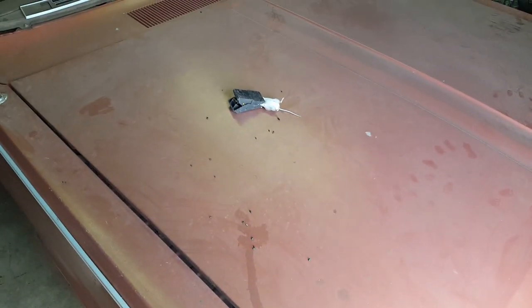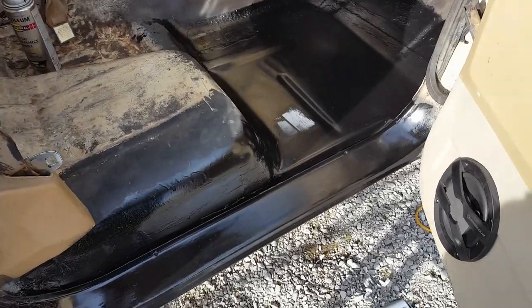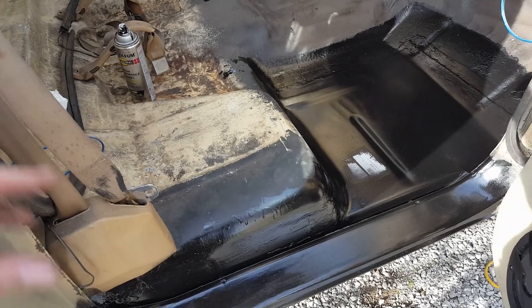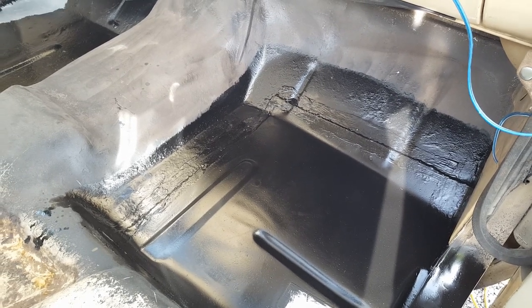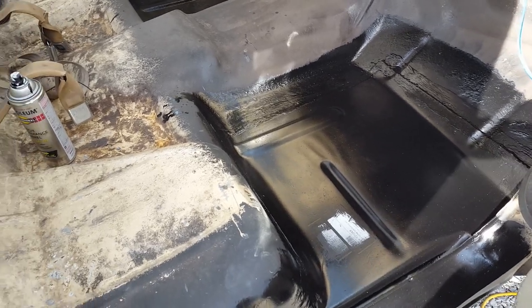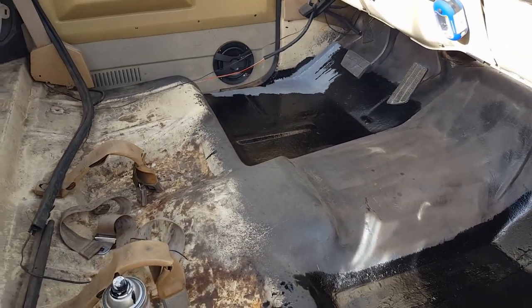I am done with this rust repair project on this truck. I think it looks pretty decent - I didn't try to go too crazy on getting everything perfect, mainly just wanted to get everything solid, seam sealed, painted, and do everything I could to prevent any more rust. I did a lap joint on the floor pan - I just didn't feel like fighting a butt joint on that since it's all going to be hidden. I don't know if this truck had a mat or carpet originally.